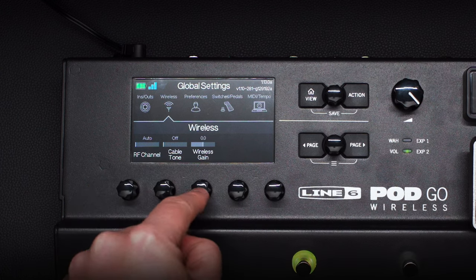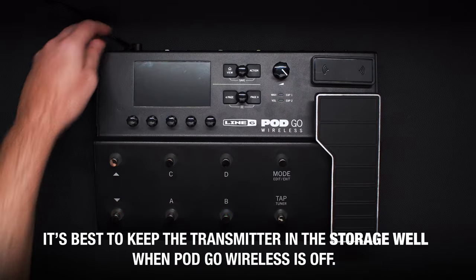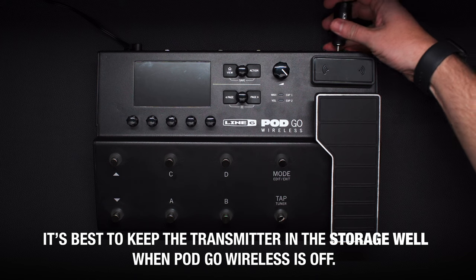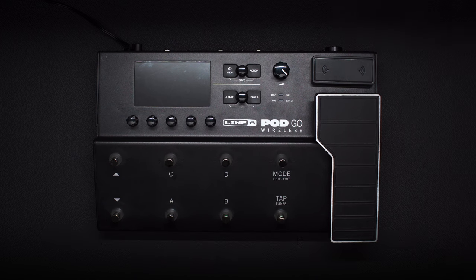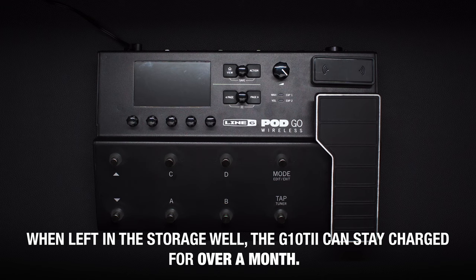Whenever you're done playing and turn PodGo Wireless off, it's best to keep the transmitter in the storage well. If it's connected to your guitar or the guitar in, it can slowly lose its charge over a week or so. But when left in the storage well, the G10T2 can stay charged for over a month.